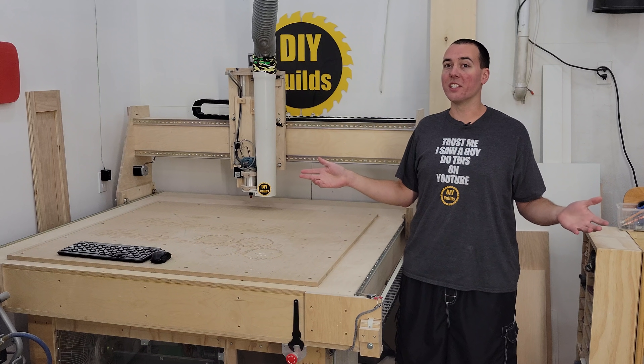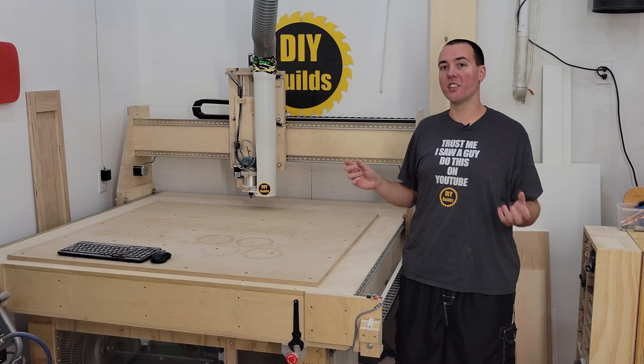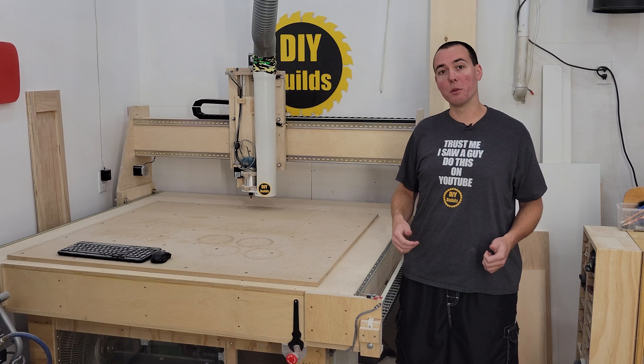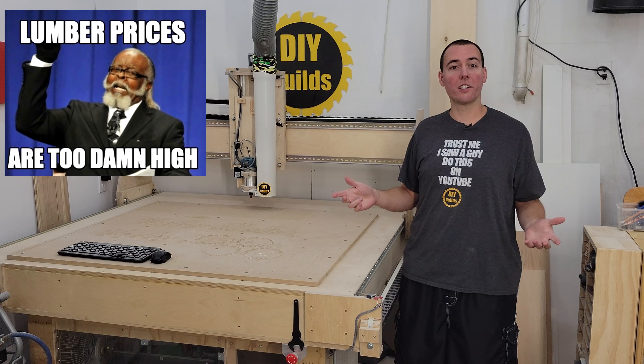I don't think it would surprise anyone, but by today's standards this machine no longer costs under $900. Oh dear god no! Obviously lumber prices are up, as well as the electronics cost from China.